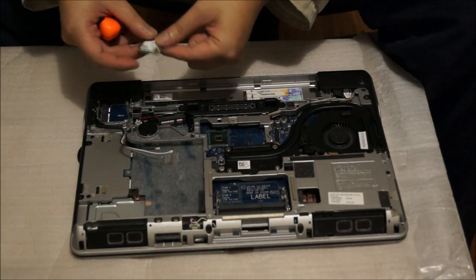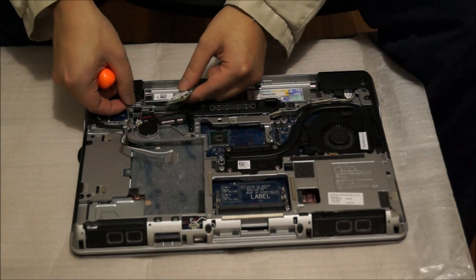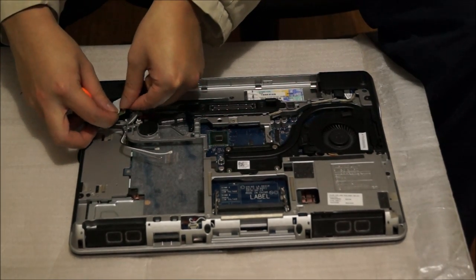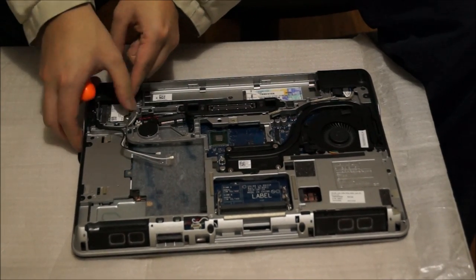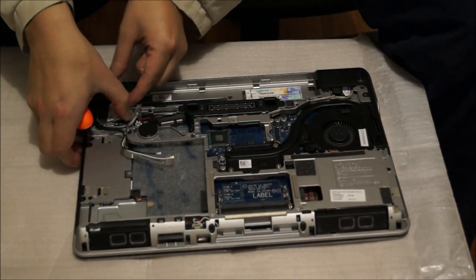There's another slot here — this is for your mobile 3G or 4G card. You can put the wireless card in any slot, or vice versa, put the mobile wireless card in any slot as well. I'm just going to put it in to show you that it fits, and then take it out again.